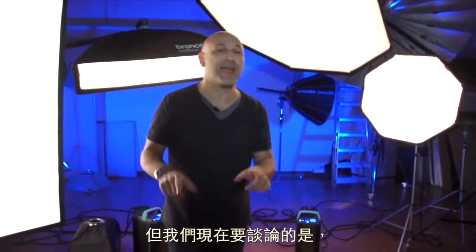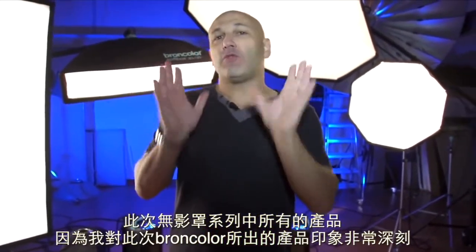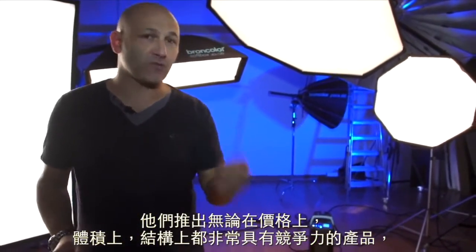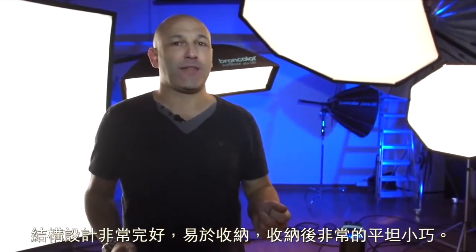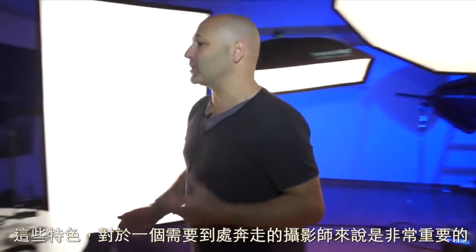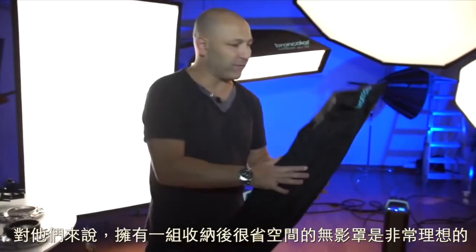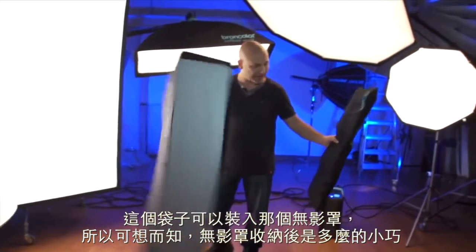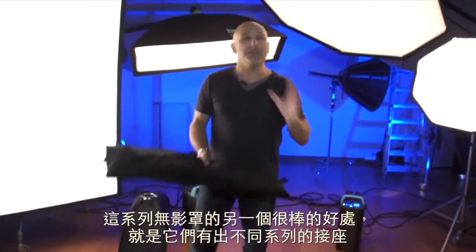What we're going to talk about right now is the actual range of softboxes, because I'm really impressed with what Broncolor have done here. They've brought out a very competitively priced range of softboxes that are very well built, easy to put together, and pack really flat — and that's really important because when you're a photographer traveling from job to job, having a softbox that packs up flat and small is ideal. In fact, this bag here is actually that softbox, so you can see how compact they go down to.